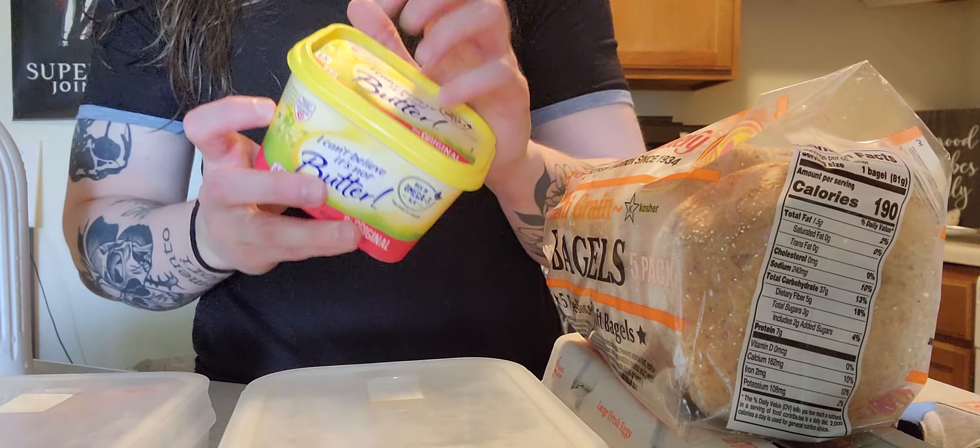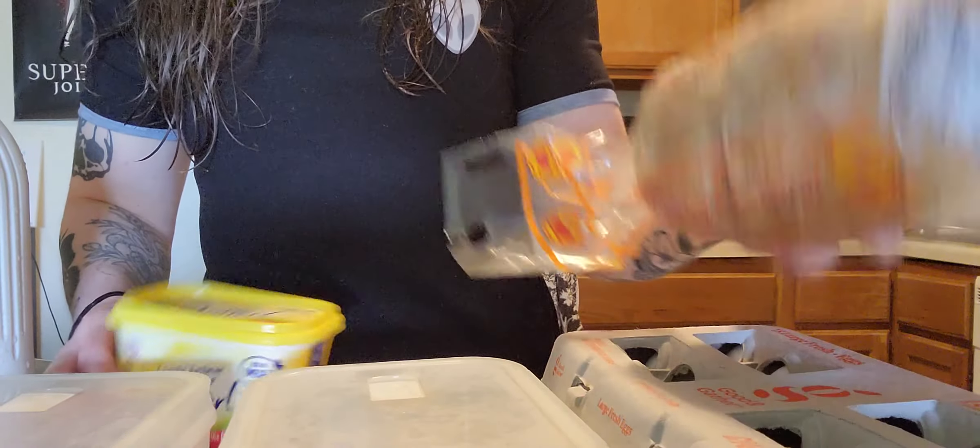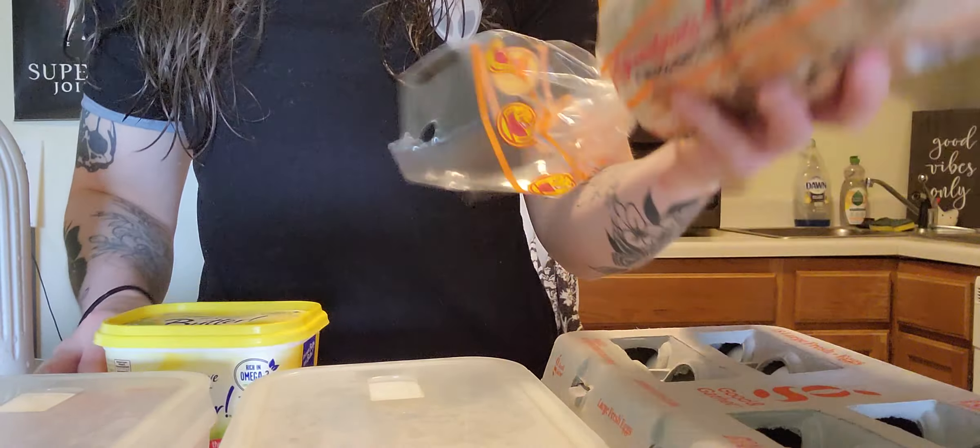So we got bacon, this kind, and then my cheese, bagels. I've never had this type of bagel before, so we'll see. Should be fine. And then eggs, of course.